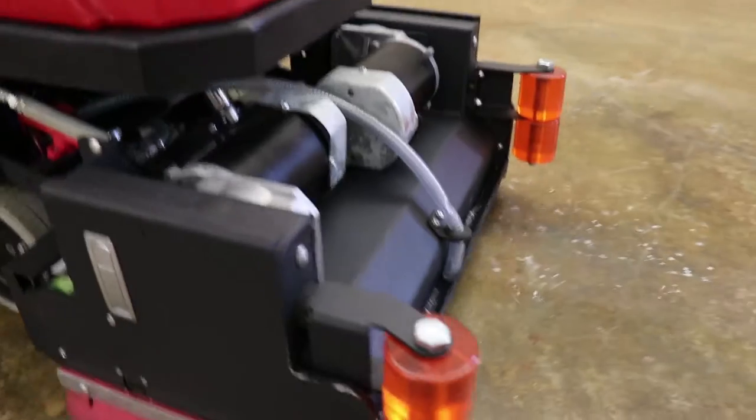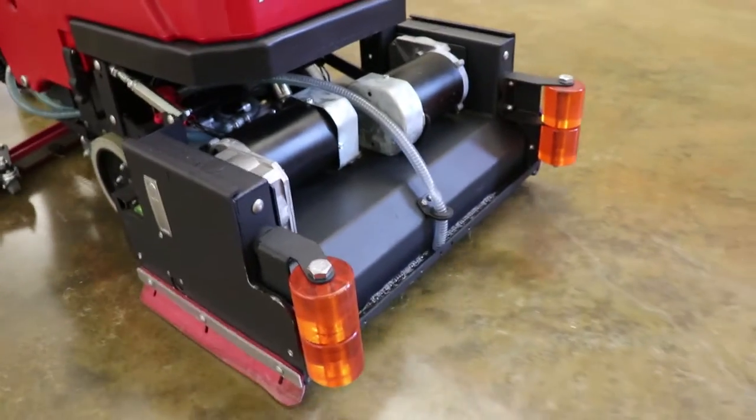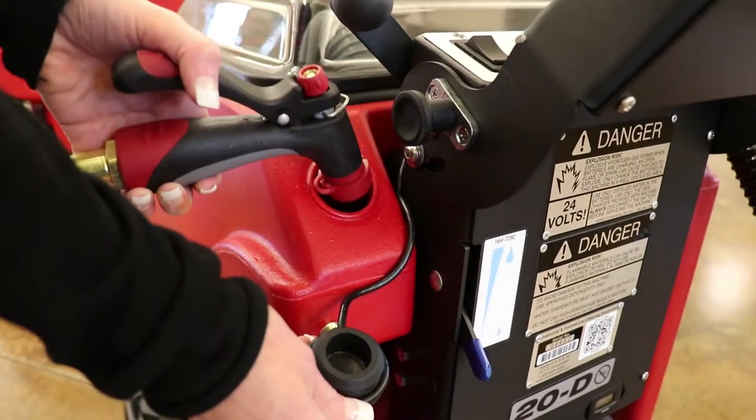The Micro HD can be custom ordered with either a disc or cylindrical deck in various sizes to match your floor cleaning application. Water and chemical can easily be added to the Micro HD from either the front or the back of the machine.